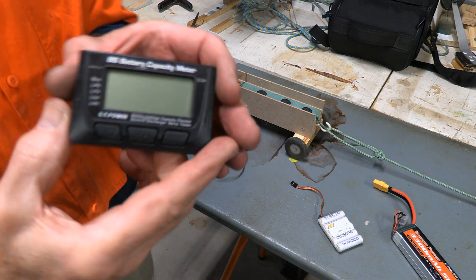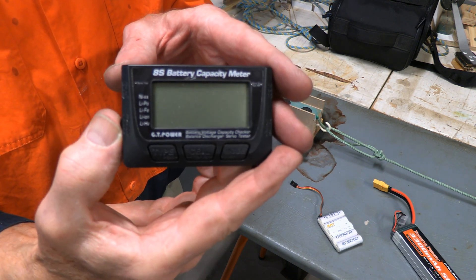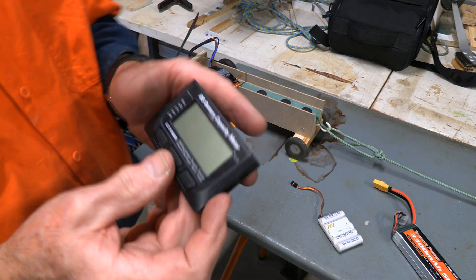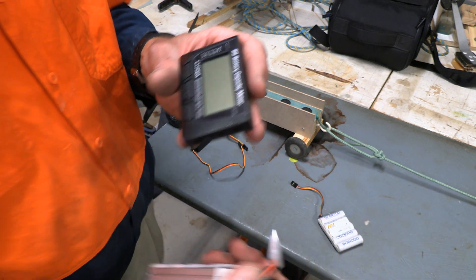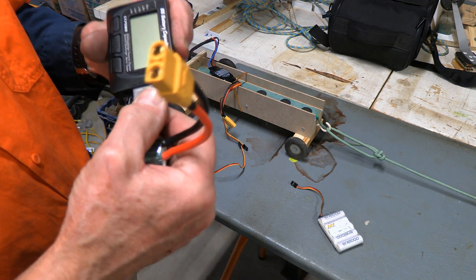Have you got a battery capacity meter? Well this is the sort of thing that we're talking about here. This is the GT Power 8S battery capacity meter. It's very important to have one of these at the field and when you're charging batteries and so forth.